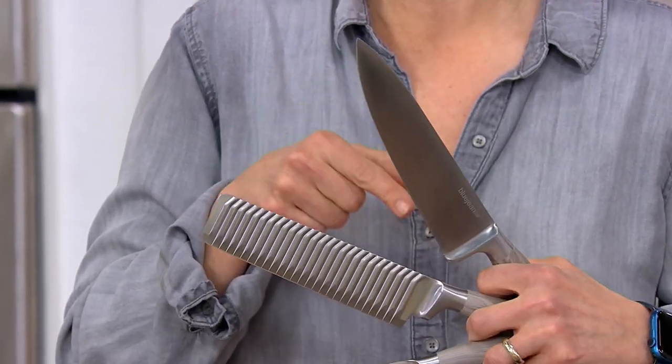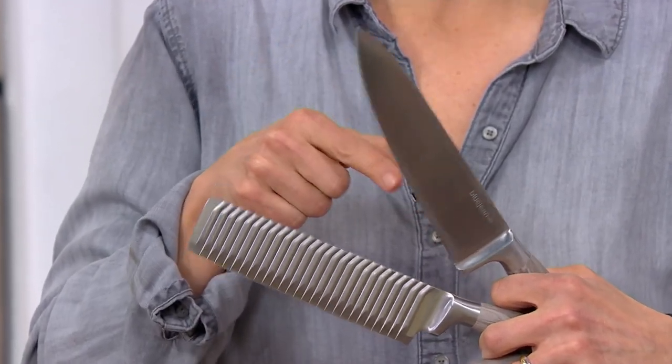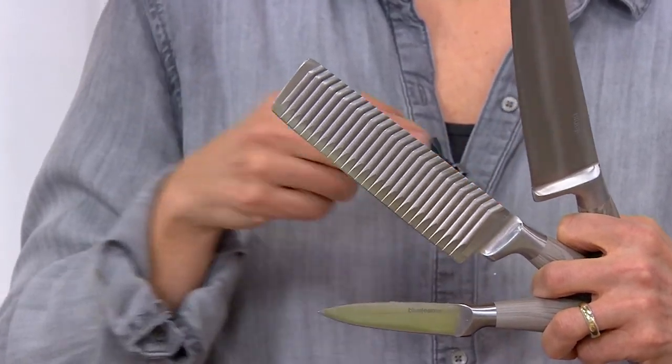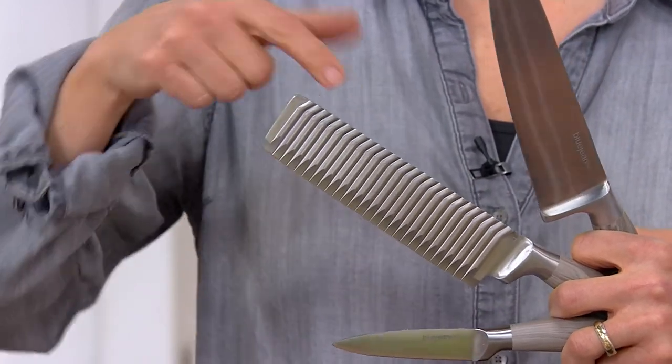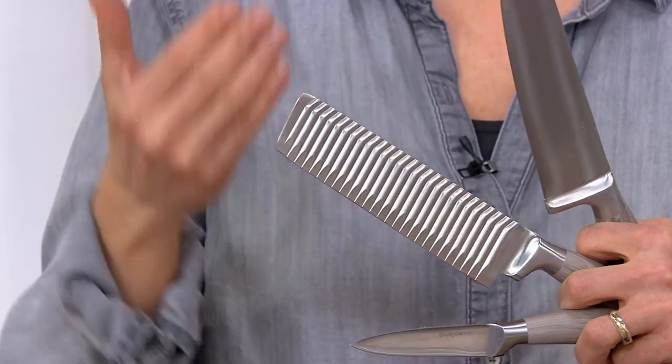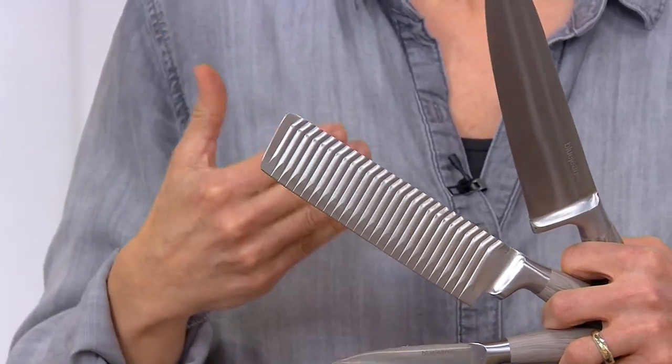You also get the nakiri, which is a Japanese vegetable knife. It has a straight edge instead of a curved edge — this knife you go up and down. It's grooved, which helps food not stick to the blade because it allows a little bit of air between the blade and the food, so there's no suction and your food slips away easily.